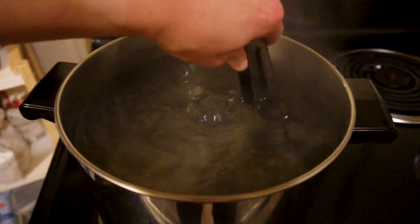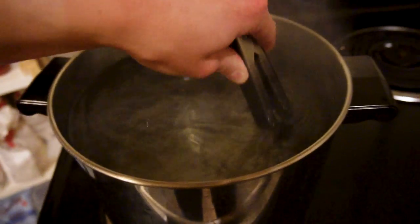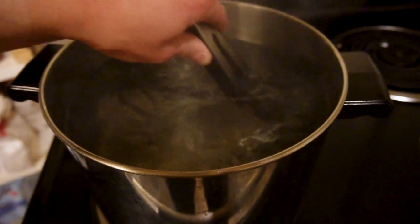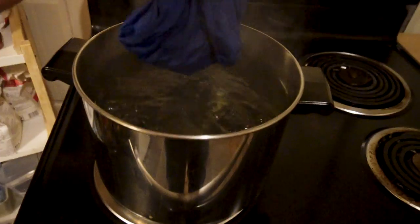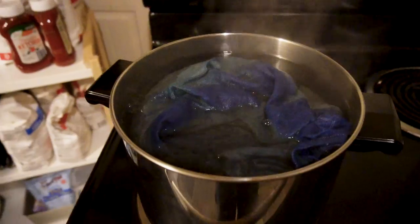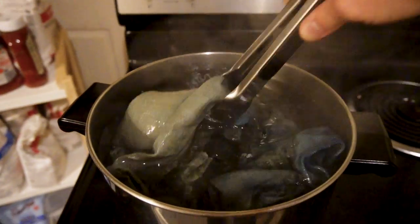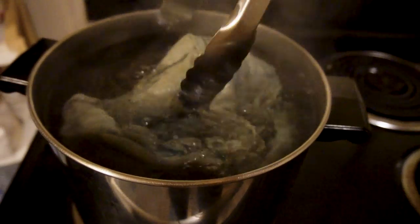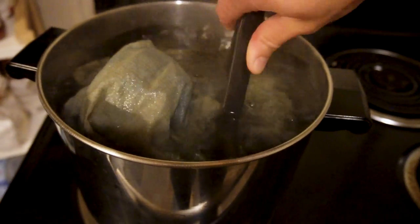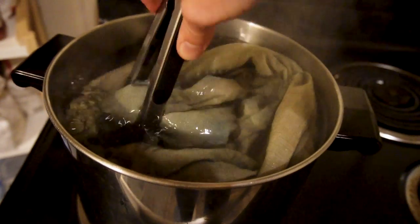It's important to note: don't reuse these utensils and pots for food once you've used them for dyeing projects — it's not considered safe. Take your saturated wet garment and add it into the pot of color remover. You can see the colors already leaching out — it's quite satisfying. Keep it moving for about 20 minutes; you can see it's already done a lot of work on that blue dye.